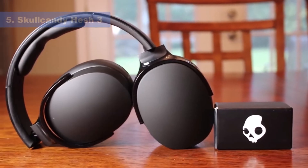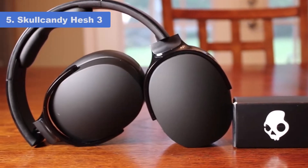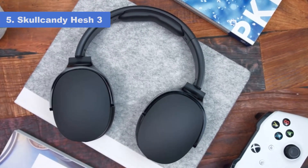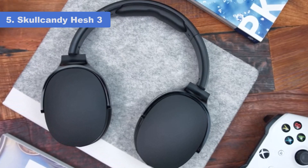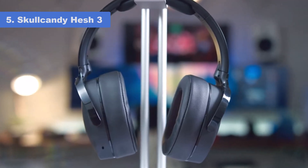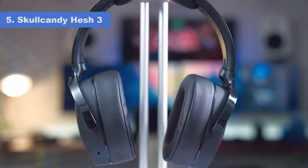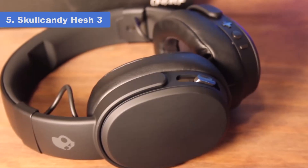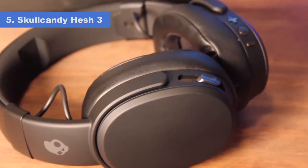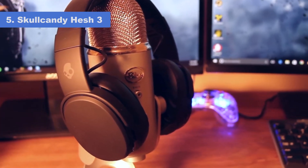Number 5: Skullcandy Hesh 3. The mids and highs on the Hesh 3 are somewhat balanced, which is excellent. However, the bass is noticeably boosted and can affect the overall clarity. The sound signature leans towards very warm, which some might find fun and pleasing. Similar to the Skullcandy Hesh 2, the Hesh 3 uses primarily plastic for its construction, which keeps the weight down to a minimum. At only 200 grams, you barely feel these headphones on your head.